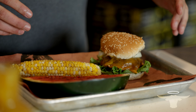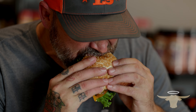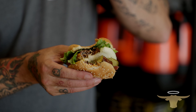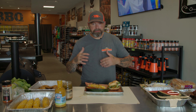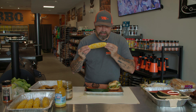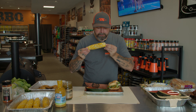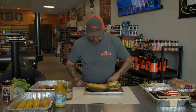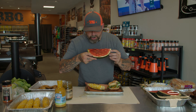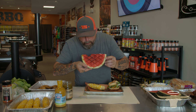Our feast is all done and plated up. I've got to get a bite of this. Look at that onion and those pickles — the crunch and the texture all coming together. Follow it up with a bite of this corn — awesome. And for dessert, a little grilled watermelon.